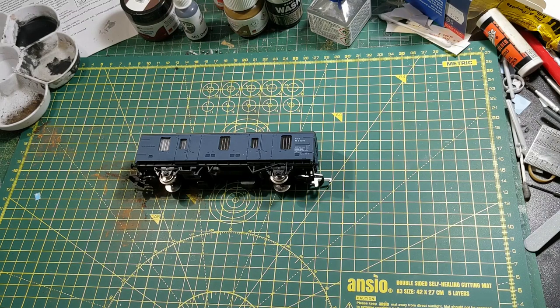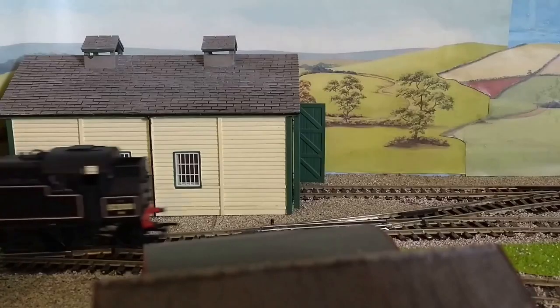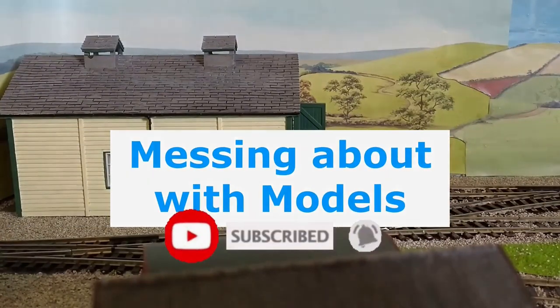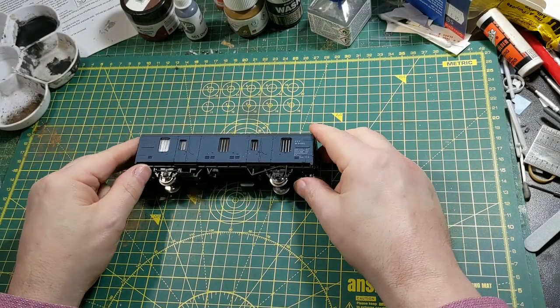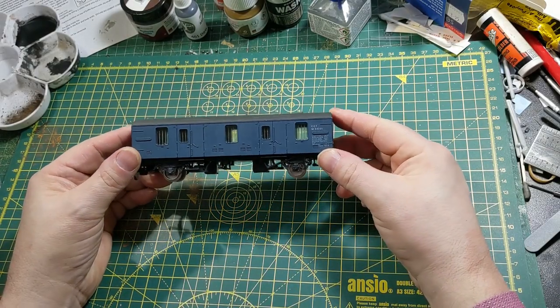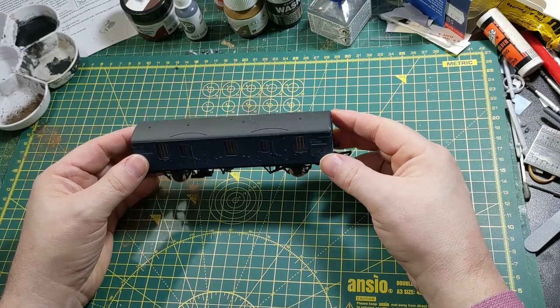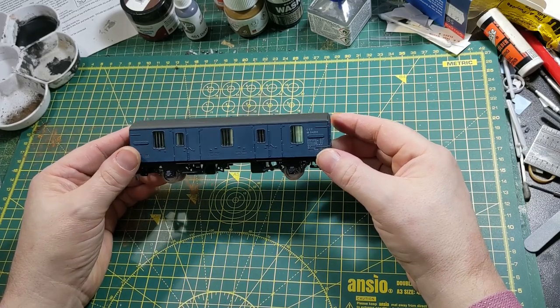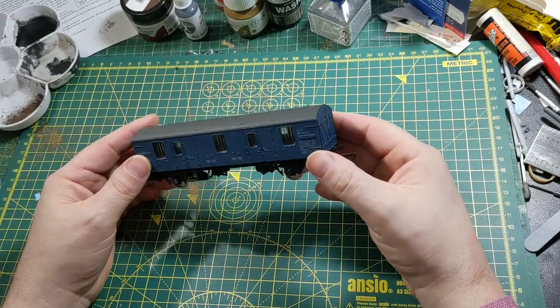Welcome to Messing About Models with me, John. Today I'm going to show you some weathering and improvements to my latest purchase, which is a Lima parcels van. It's actually a BR Mark 1 CCT, or covered carriage truck.